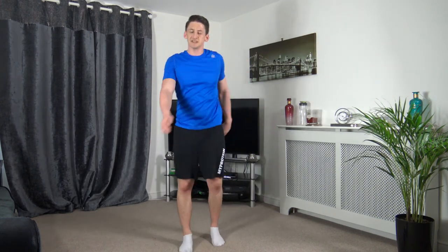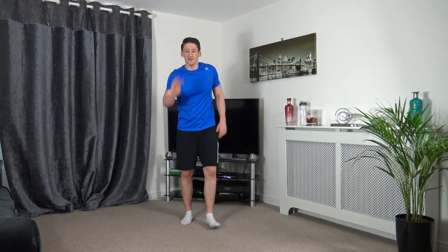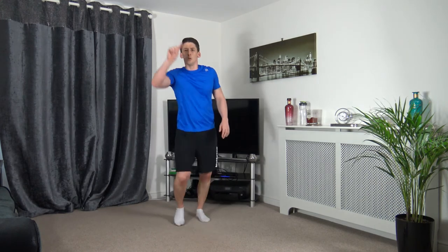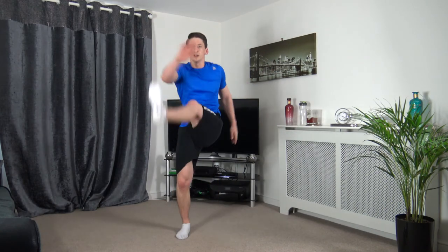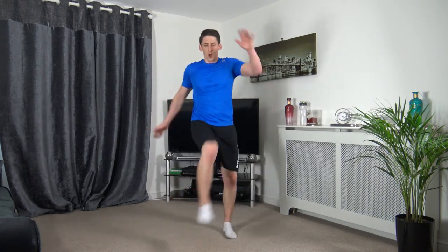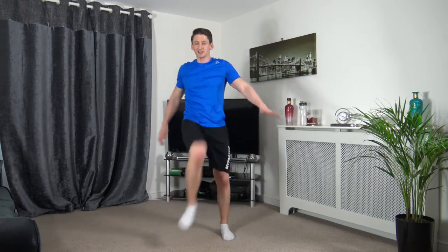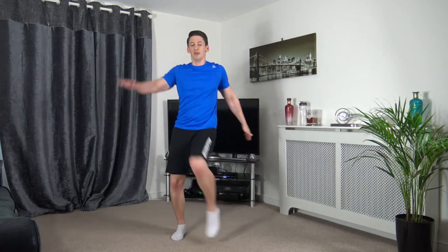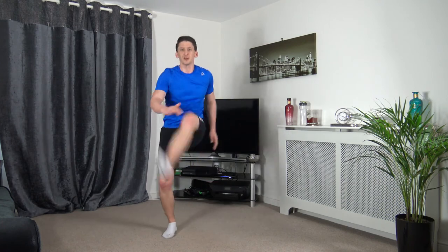Front kicks are next — reach out at the same time. This is an awesome workout, I love it! 3, 2, 1 — let's go, bring them up. Push yourselves, keep that pace. Great energy guys — 5 left, 3, 2, 1.